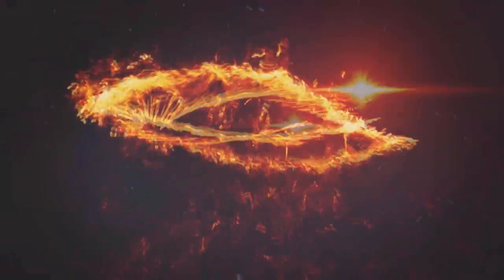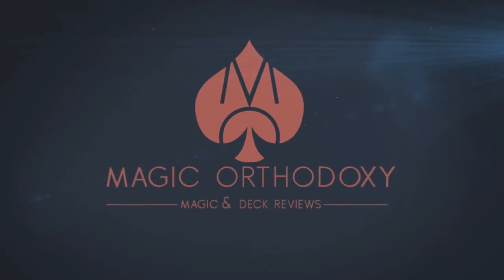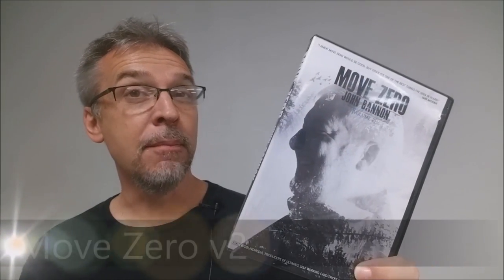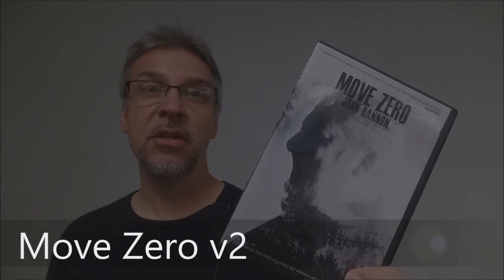Hey everybody, welcome back to Magic Orthodoxy. My name is David and this is a Magic Review. Today we're going to look at Move Zero Volume 2 from John Bannon and Big Blind Media.